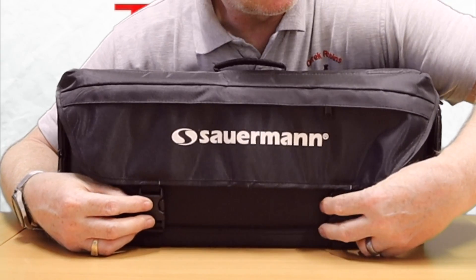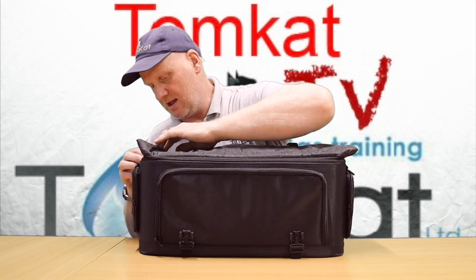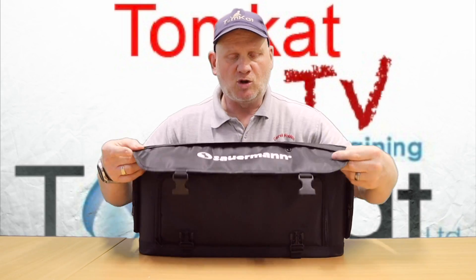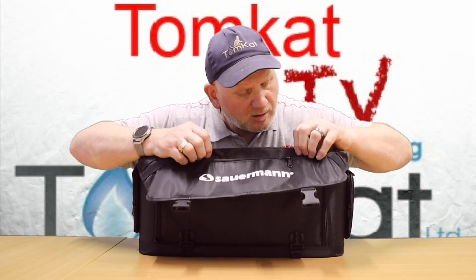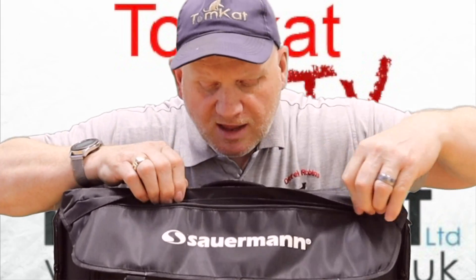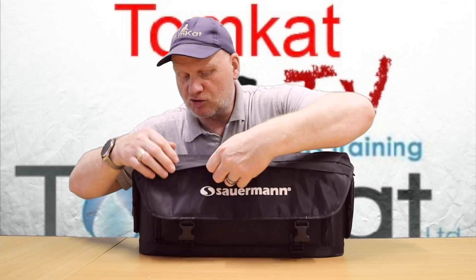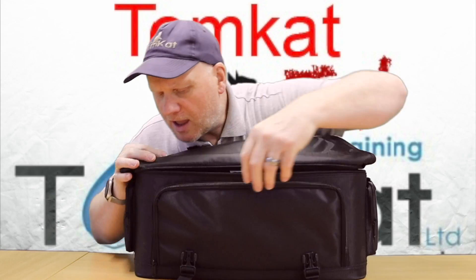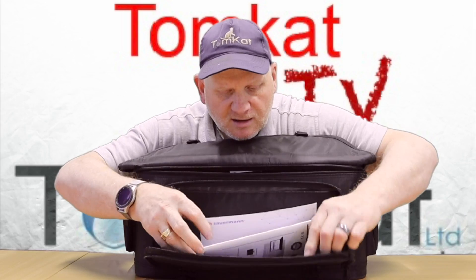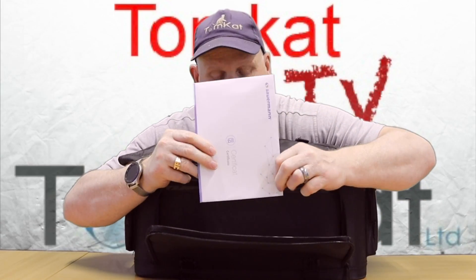Let's have a look at how we get into it. There are two clips down here with the flap and then there is a zip at the top. As you can see, there is a zip pocket in the front to store some goodies in. There is another pocket here at the front which has the user manual and the calibration certificate.